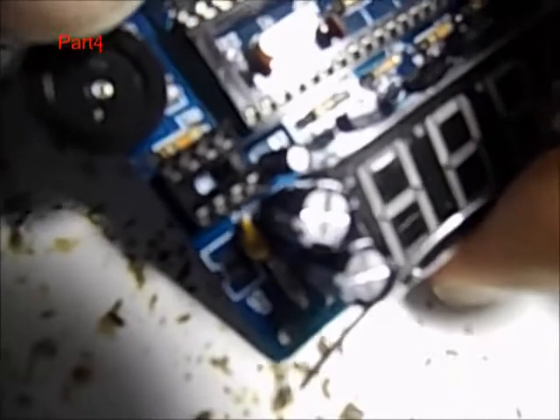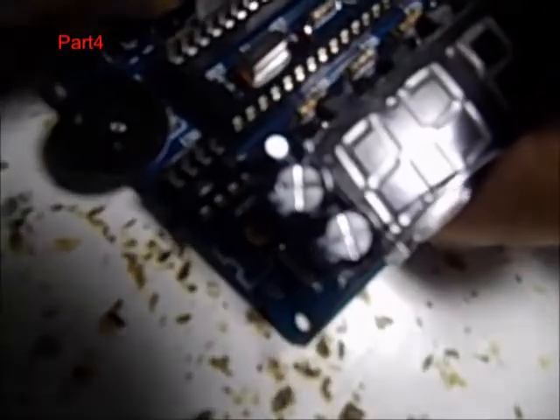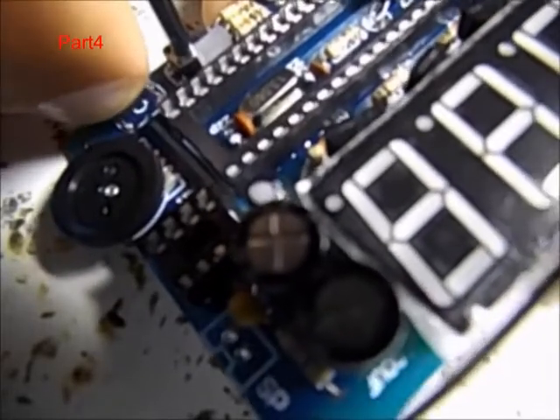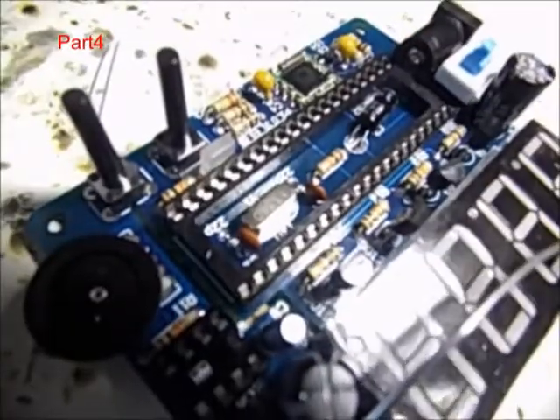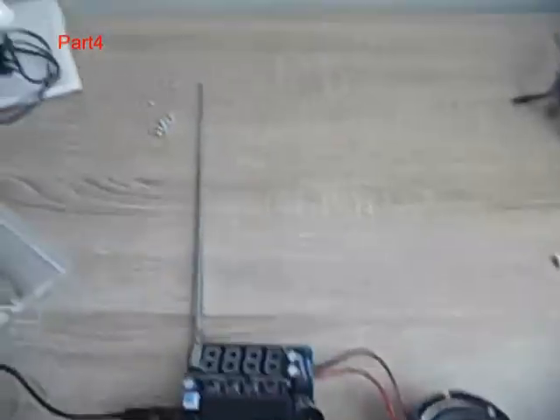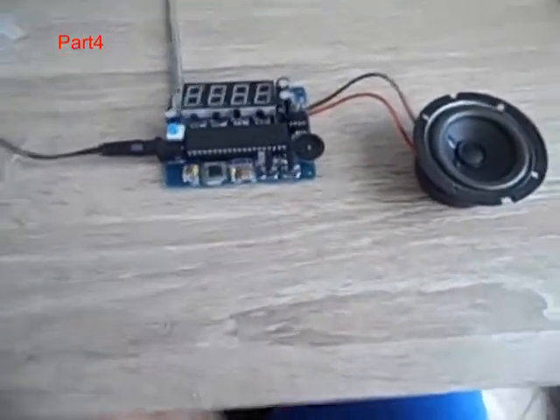Here I will connect the button and the buttons for the search stations. As you can see, my radio board is ready and I connected in the 5 volts. Now, let's turn it on.